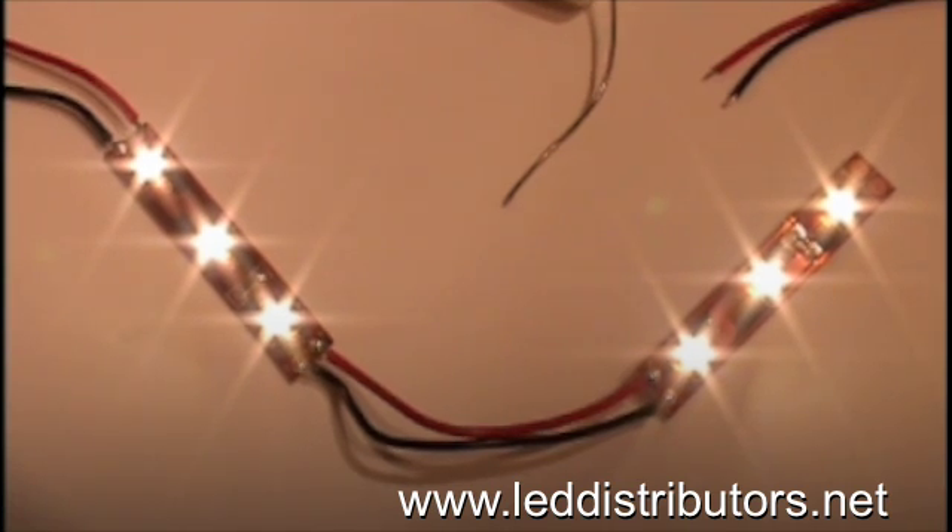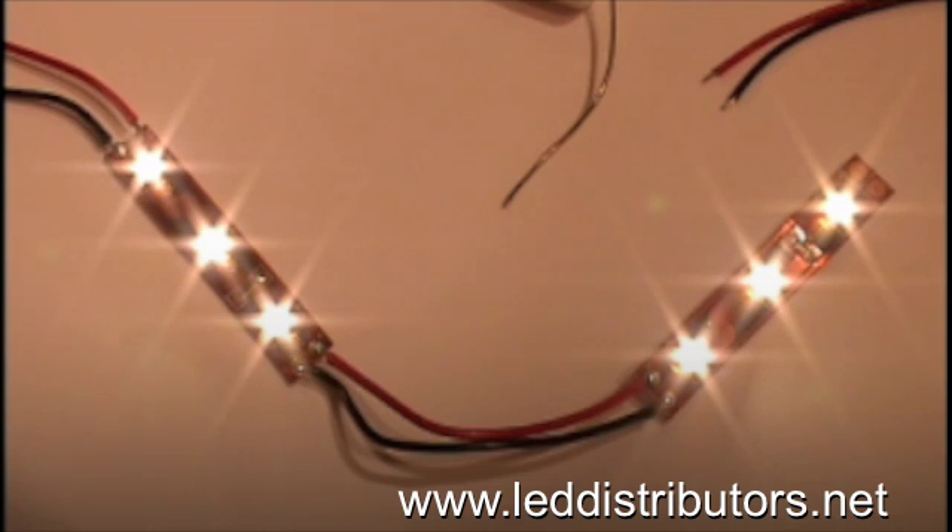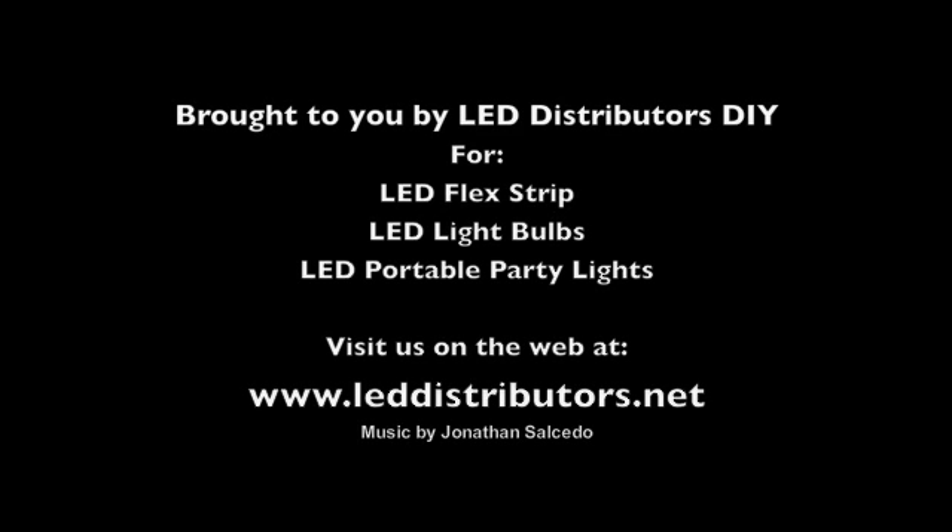You can light individual sections of under cabinet in a kitchen, or maybe a collection of picture frames on a wall, or whatever other projects you can think of. So thank you, and please visit our website at leddistributors.net for LED flex strip as well as other LED lighting products.